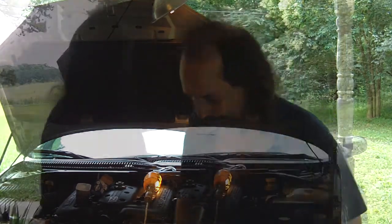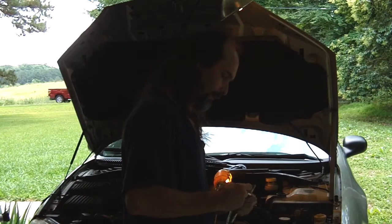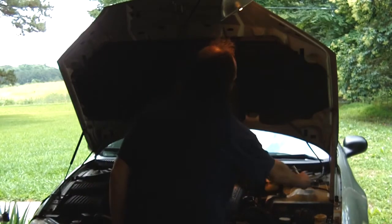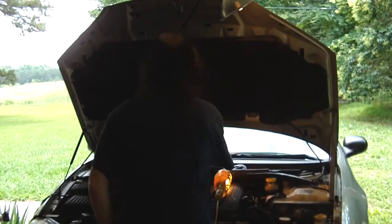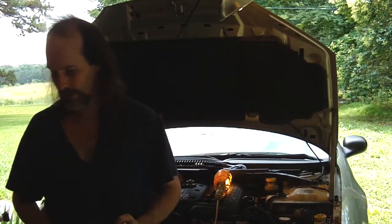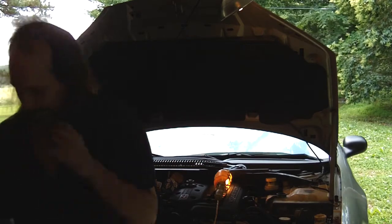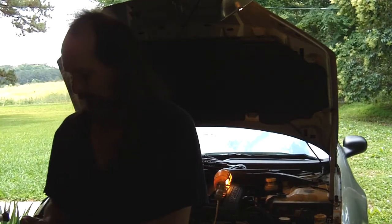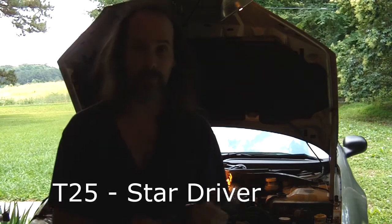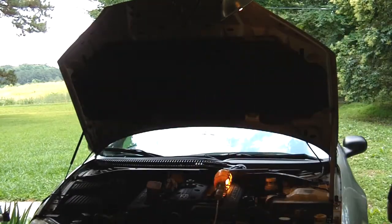To begin, we need a 13 millimeter socket, and then we've also got the star drivers to deal with. The star driver you need for this one is the T25 — that's what's needed to get these off, and they can basically just come off with your fingers unscrewing them.